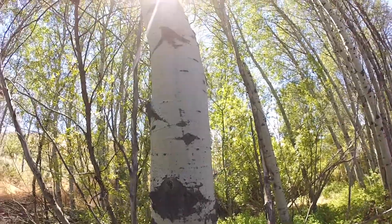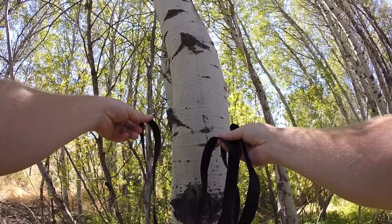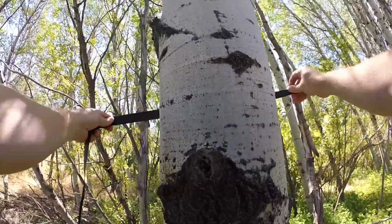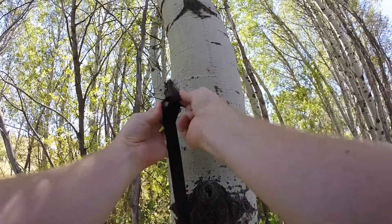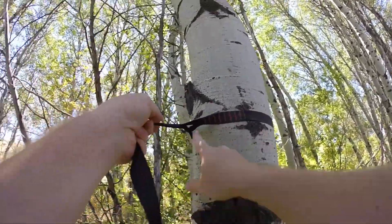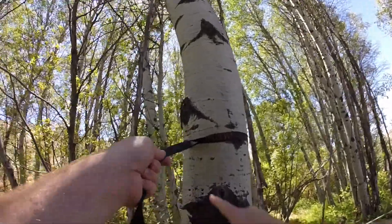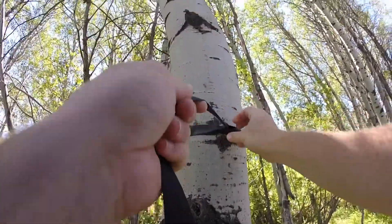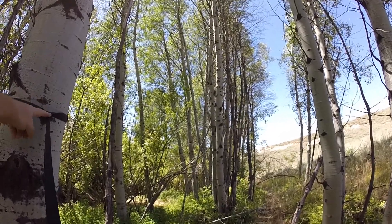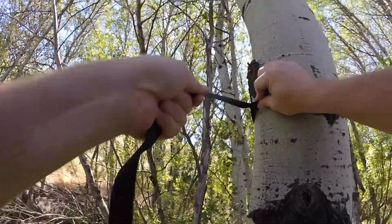Let's take a look at setting up our tree straps. They have a loop sewn in on one end, and the other end is free and loose so we can work with it. To set them up on a tree, simply pass it around behind the tree, come around, and pass the tail through that sewn loop, feeding it all the way through. We'd like to have the strap pulled off to one side — it pulls nice and straight in line and we get maximum friction. When centered on the tree, it creates a bend in the strap, which increases stress on the strap. Simply slide it off to one side and cinch it tight.